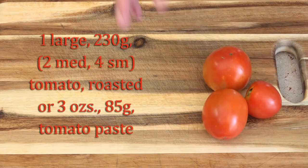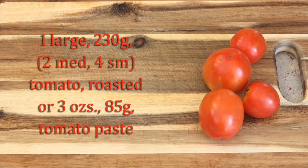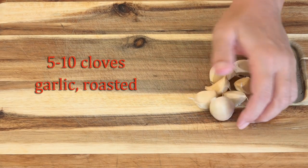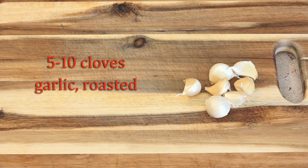This is four small tomatoes from my garden. You can either use one large tomato, two medium tomatoes, or in a pinch you could use three ounces of tomato paste. I have seven cloves of garlic here — you can really use as much or as little as you like. This also is getting roasted.